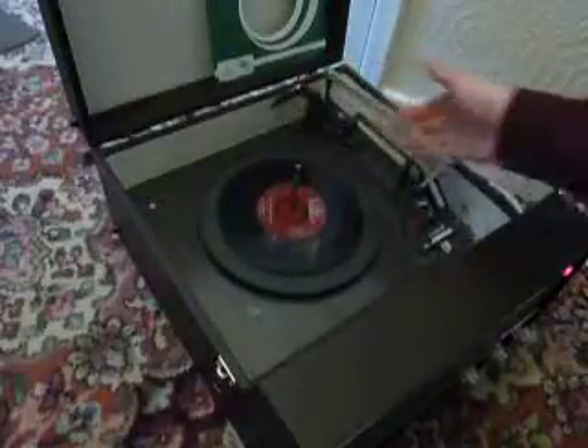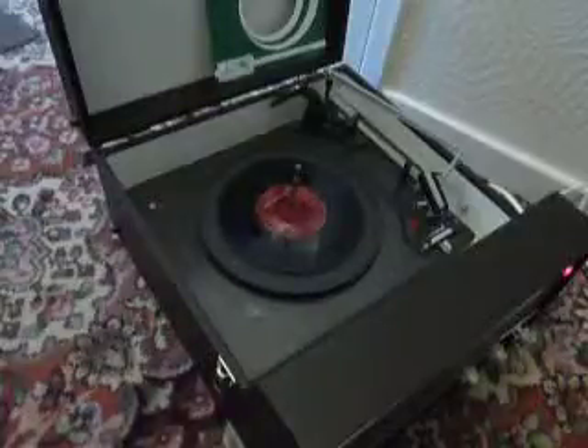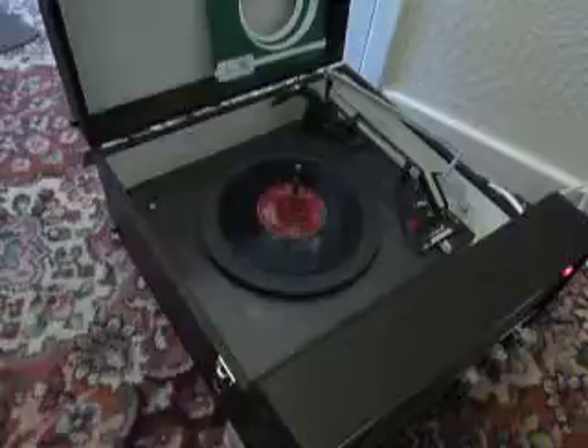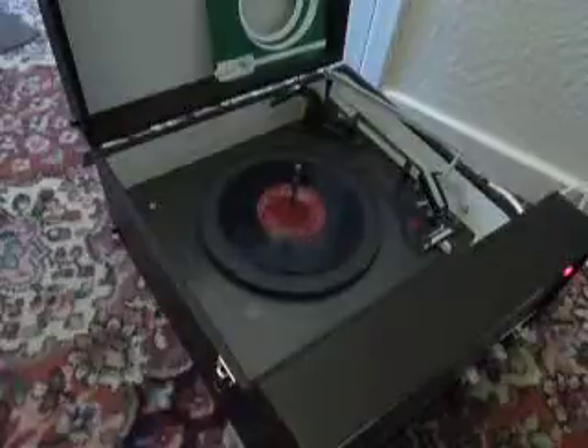If you leave it running with the stacker bar left in the upright position, that will trigger the repeat function, which is for 12-inch records only, and it will replay the same 12-inch album over again until manually switched off. I hope that covers everything, but if you do have any questions when you receive it, I'll include my personal email address in with the machine — please use that method to contact me.